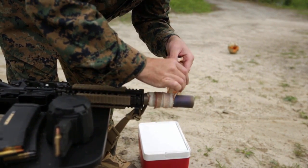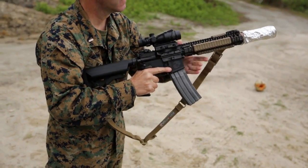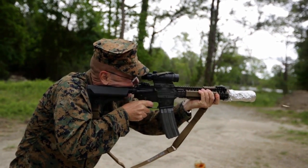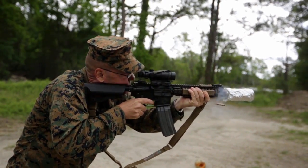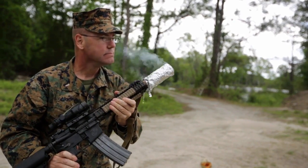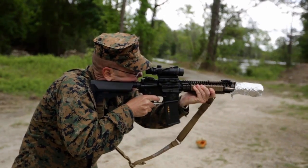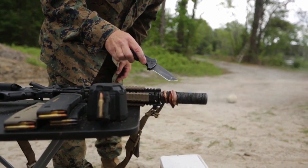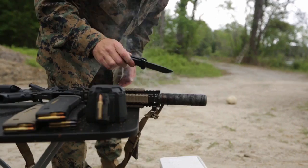This is about as America as you can get right here. Not crispy yet — what do you say we need a little more. Oh, we vaporized it. Guess we're not eating today. So now you know — be careful with your suppressor, it gets hot.